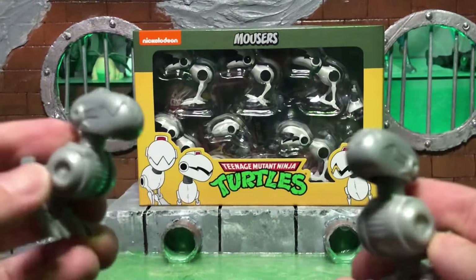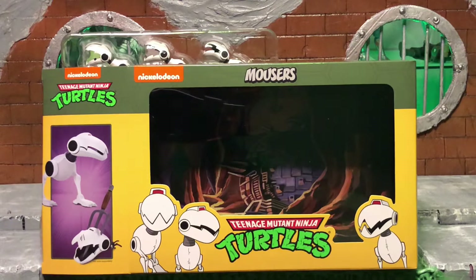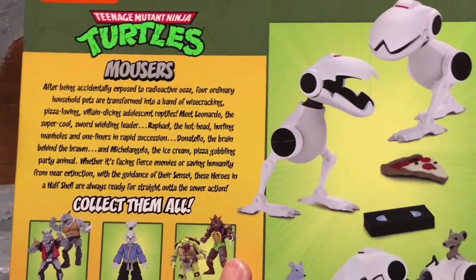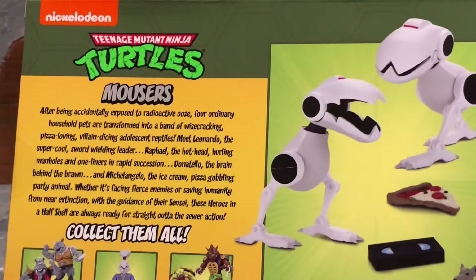Let's get these NECA TMNT mousers open. Looking at the box, it has that standard design and I do like the artwork inside of the Technodrome. When you look on the back, this is kind of one of my big critiques — when NECA comes out with the box art, they don't change the biography on the back; it's really just the story of the turtles. It would have been cool if they gave us a story about the mousers telling us when they first appeared. But that's why it's good to get these figures and do your own research and find out the history. Just a gripe — but let's get these figures open. I'm excited to see some of these accessories.